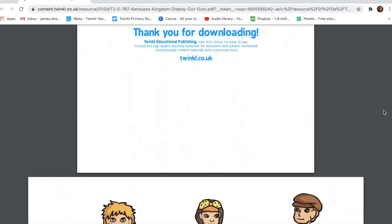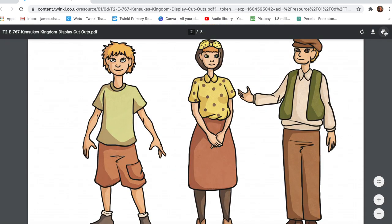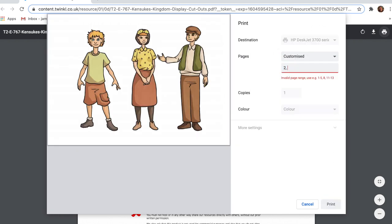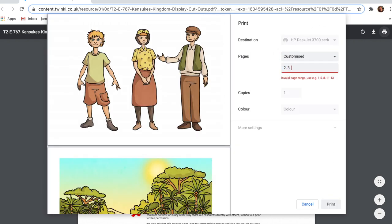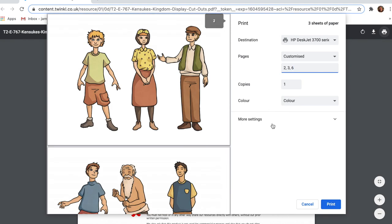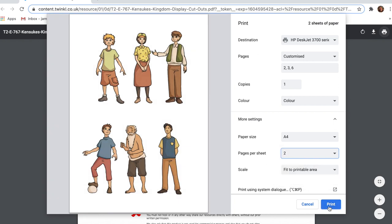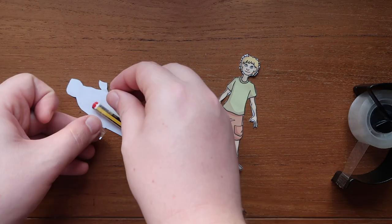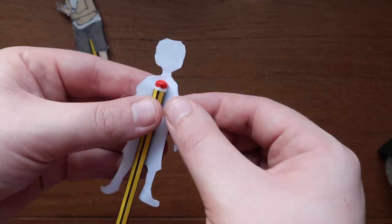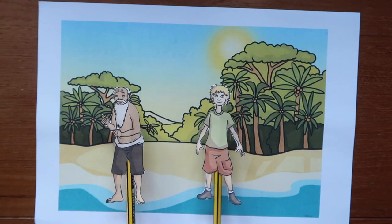Another great use for these cutouts is to create a puppet show or scene from your child's favourite book. For this example I have printed these two per page so they become mini versions of the cutout, which are the perfect size for my scene. The Kenzuki's Kingdom cutouts come with their own background, which is perfect for the puppet show I want to make. Once you've cut out the characters, use either a lollipop stick or even a painter like I have to make your puppet, and just like that you have your own puppet show.